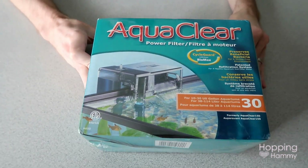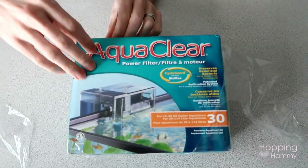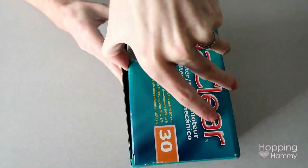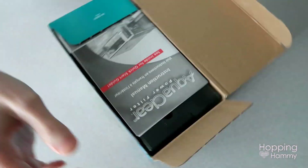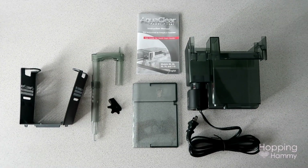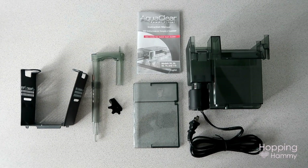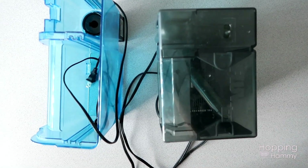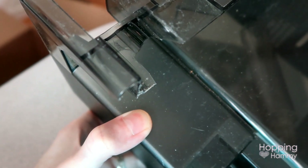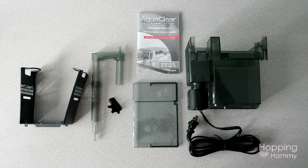Next, we got an AquaClear 30 filter, which is technically way more than a 10 gallon needs for filtration, but we wanted to get something that's a step up rather than something that barely keeps up with the bio load. This filter situation turned into a small ordeal because initially we ordered one in like-new condition from Amazon's warehouse, which we had never tried ordering from before. They sent us two gross, beat up, cracked filters that weren't even the correct brand or size that we had ordered. So we had a chuckle, shipped them back, and then reordered and got a new perfect condition AquaClear 30.